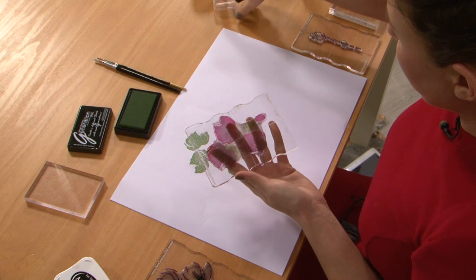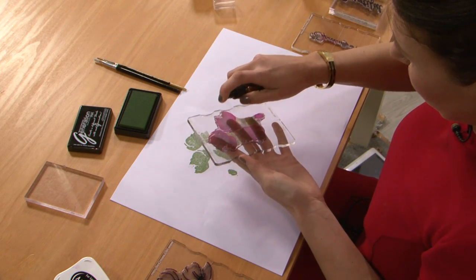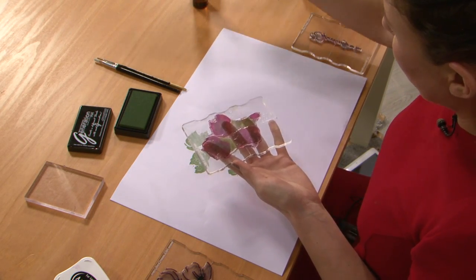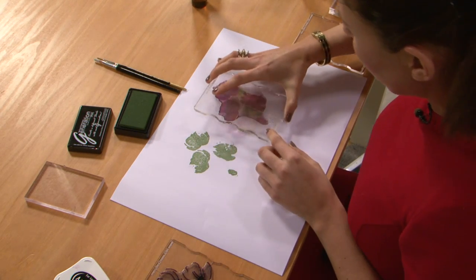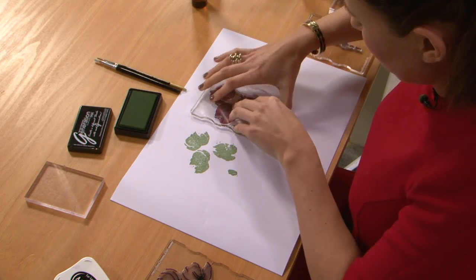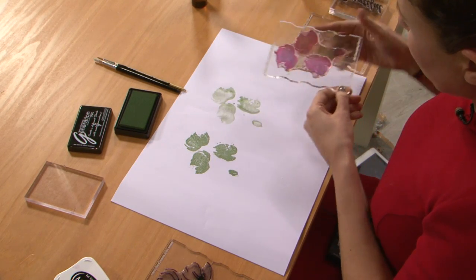However, if you want to then spray that bit to get another one, you will get another one. It'll be very faint but you will get another one, and I'll just show you for the demo. Like so.